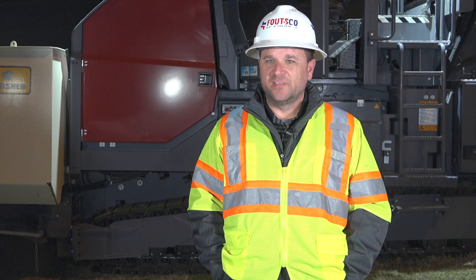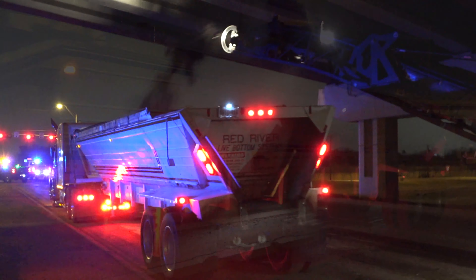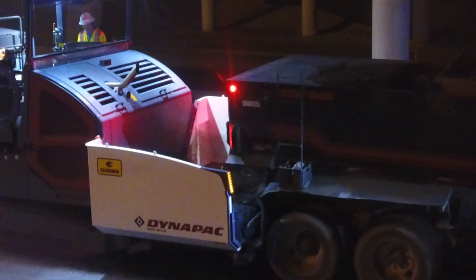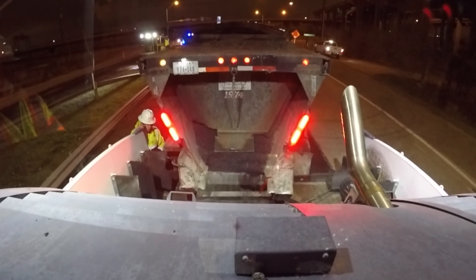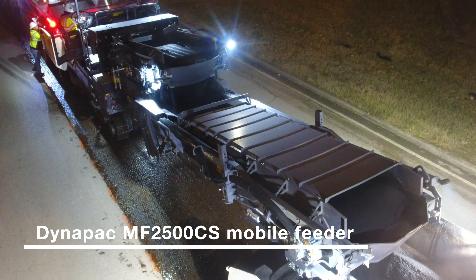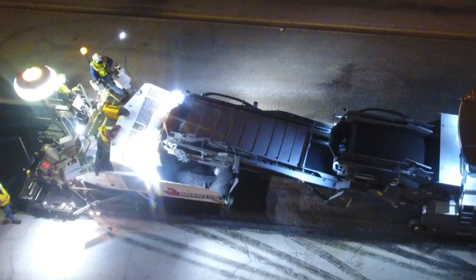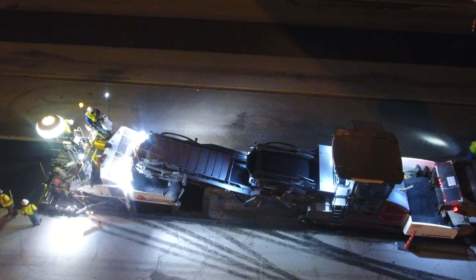We decided to use this DynaPak MF2500 for multiple reasons. It will allow us for ride quality, allowing trucks to move in and out of the project site, load and unload in a quick manner. It also allows the paver to receive the asphalt from the truck without actually making contact with the truck, which eliminates the bumps that sometimes happen when the paver makes contact with the trucks. The DynaPak definitely allows us to achieve that quality product in a very timely and efficient manner.